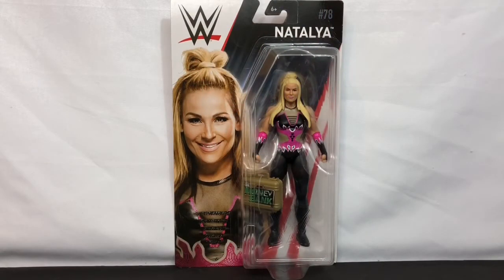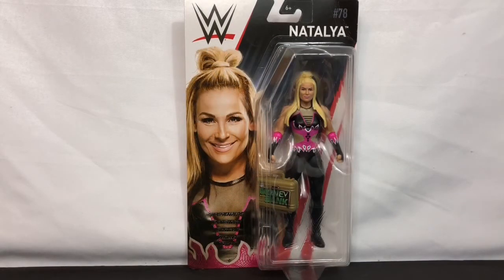What's up guys, Savilla here with another action figure review. Today I'm going to talk about Natalya from the WWE Basic Series number 78.